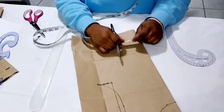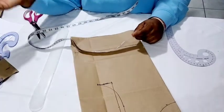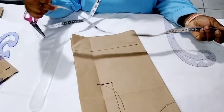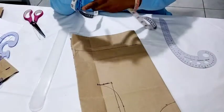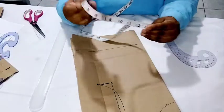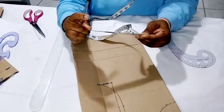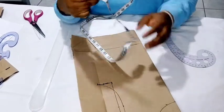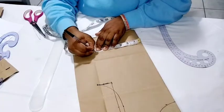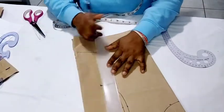Now we're going to take the waist measurement. The waist ranges between 24 to 27 inches. I'll use the maximum of 27 and divide 27 into four places, then mark it on the waistline. Just press your tape down with your hand — that's the easiest way to get accurate measurements. That comes out to about 6.8 inches. I'm going to connect the bust to the waist.